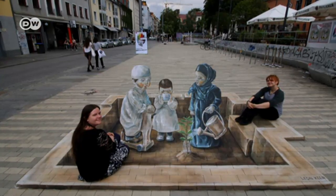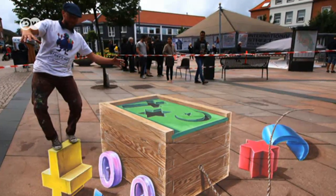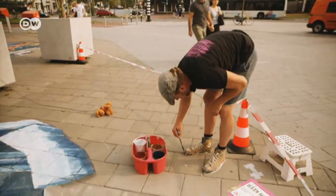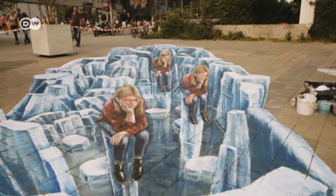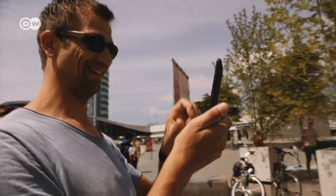It is popular because of the internet — everybody wants to be in the picture, take a photo, and share it on Facebook or other social media accounts to get a lot of likes. Once he's finished, he marks the ideal spot for the viewer to look at the painting. It's taken him four days to complete this one, and it's been designed so that people can become part of the 3D image when they pose for photos.